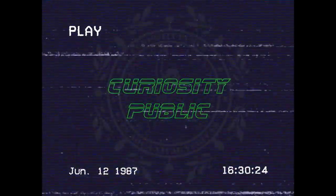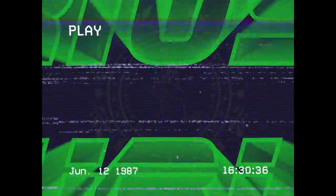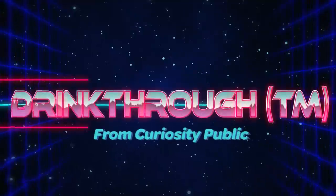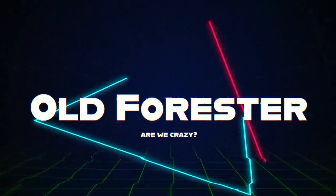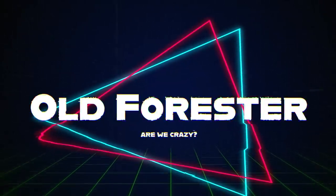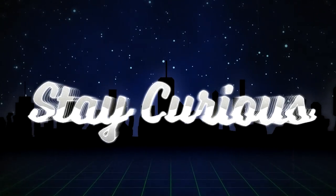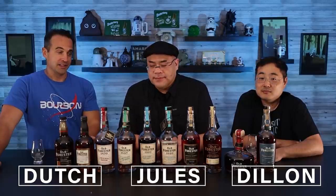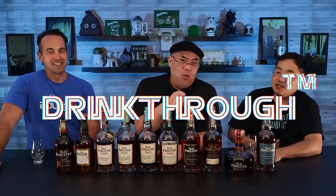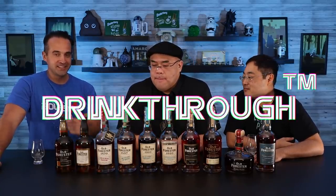Welcome to Curiosity Public. I'm Dutch, I'm Jules. Welcome to another drink-through. This isn't the entire Old Forester lineup but it's a lot of Old Forester, and it's much more than any sane person should try to drink in one sitting. But we're not sane, so we're going to drink through this lineup of Old Forester.